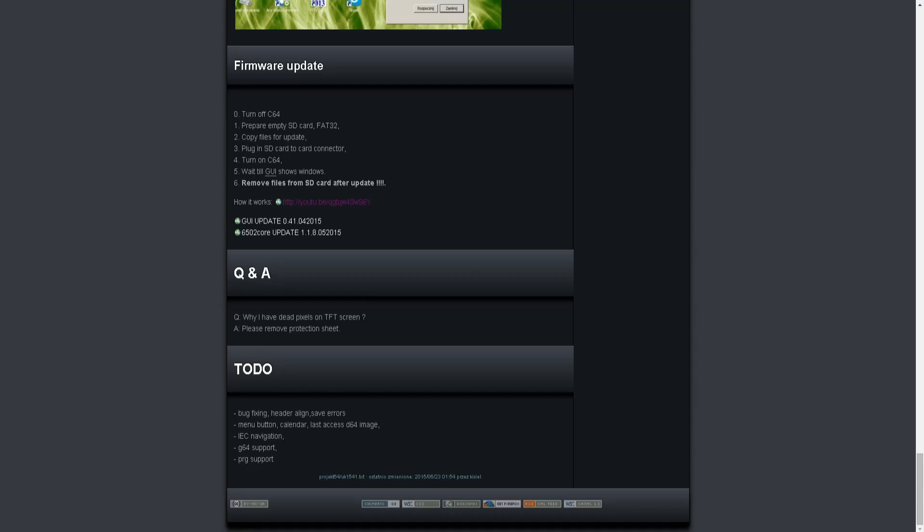To update the firmware of the UK1541, you just have to put the new firmware — which are bin files — in the root of an SD card, insert the SD card into the device, boot it up and it will automatically see the new firmware and install it. It's really that easy.